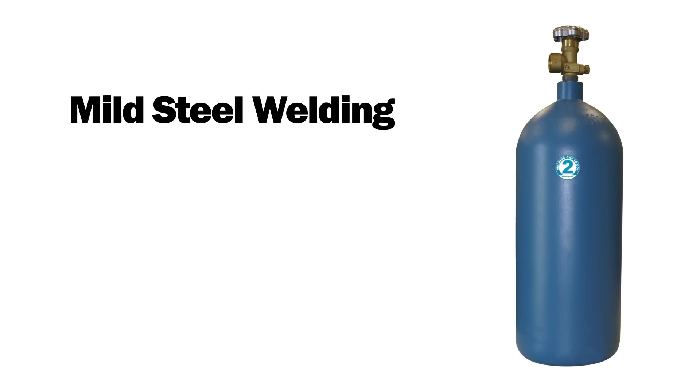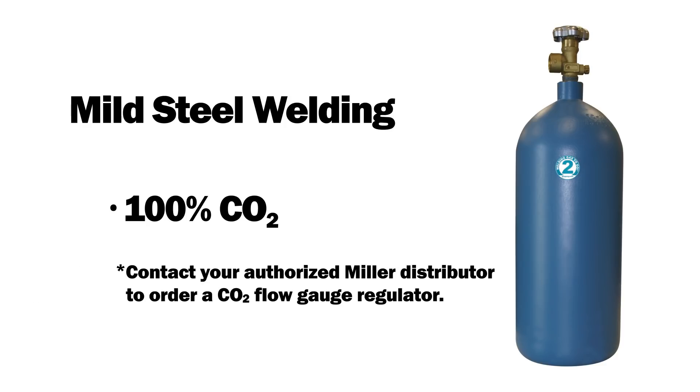Mild steel welding uses either 75% argon and 25% CO2, or 100% CO2. Note that 100% CO2 requires a gas regulator that is not shipped with this unit. Contact your authorized Miller distributor to order a CO2 flow gauge regulator.